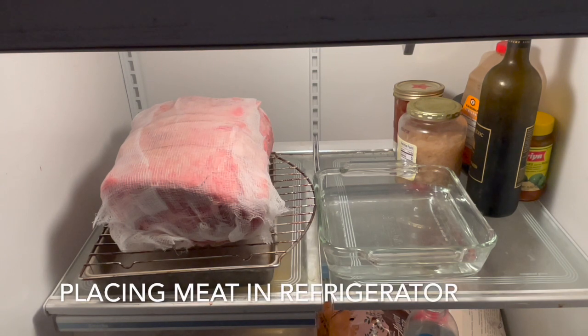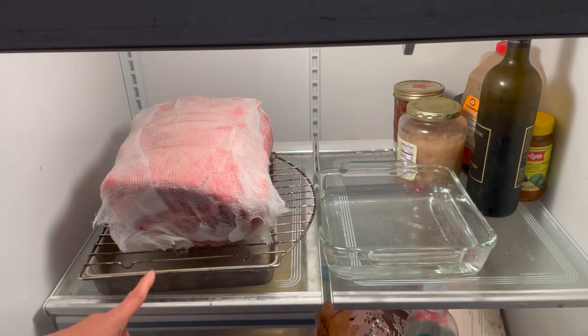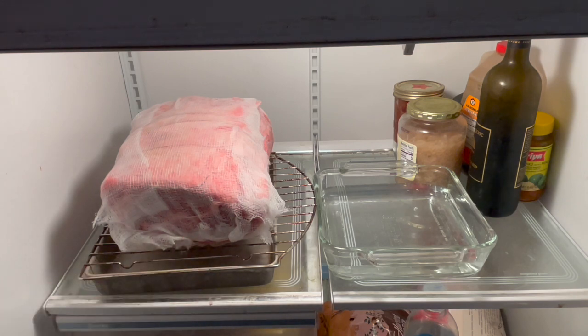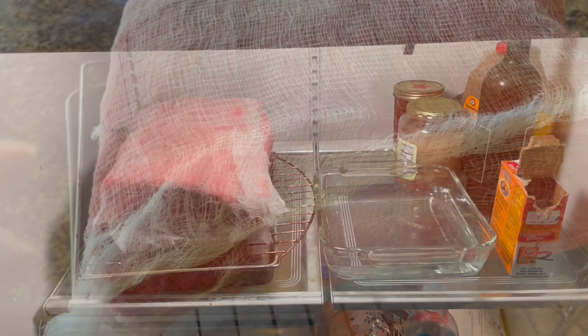In this refrigerator I have placed my prime rib on the wire rack that is on a tray, so you'll have air circulation going through. Here is my bowl of water and I'm going to put my baking soda there as well. I will check on this tomorrow and show you what the meat looks like.